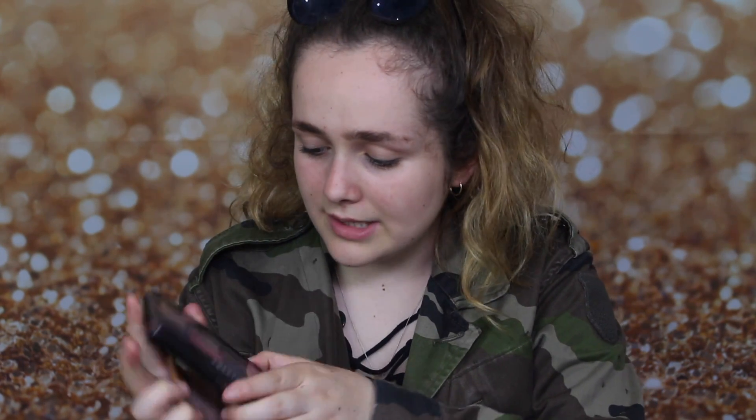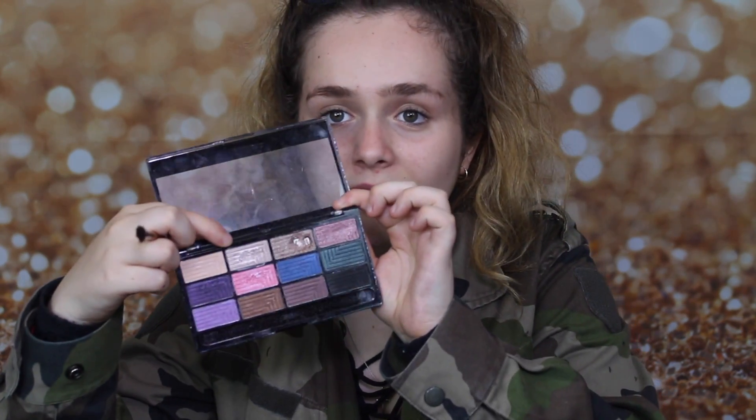I'm using my Freedom Palette and I'm going to use a pale colour to start off with, so we can build it up. Obviously I'm doing a smoky eye so I want to make it slowly transition. I'm going to start with the yellow colour and put this on as the base.